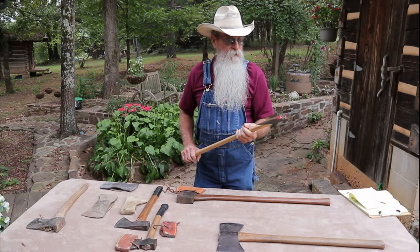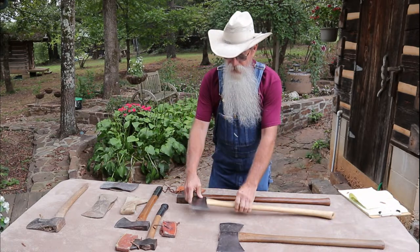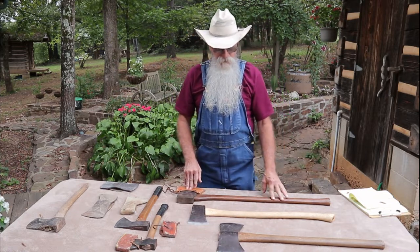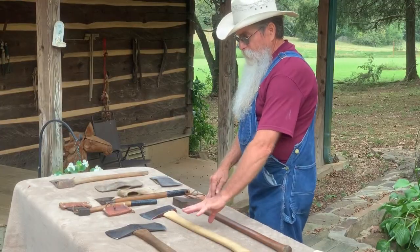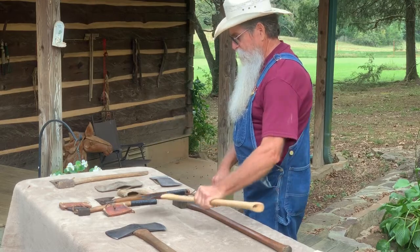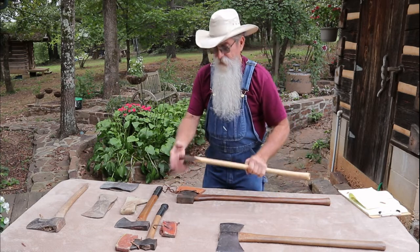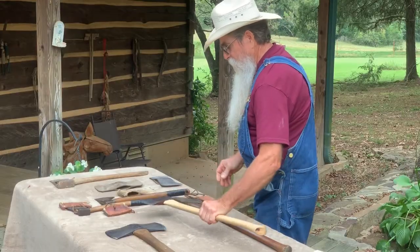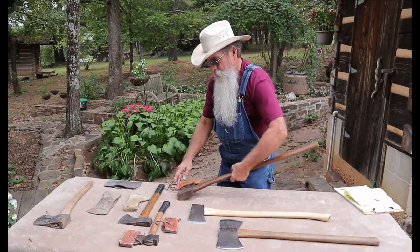I've used it for scoring, for cutting juggles out — which we'll get into later on when we start the cabin build, which is not going to be too far off. We're getting everything together for that right now. I haven't really retired this axe; I just don't use it as much as I used to. Now, this is called a single bit axe — this is the cutting edge and this is referred to as the pole.